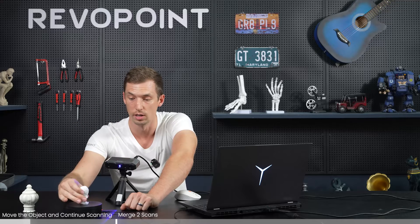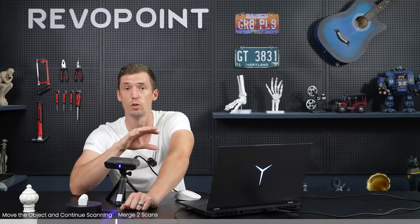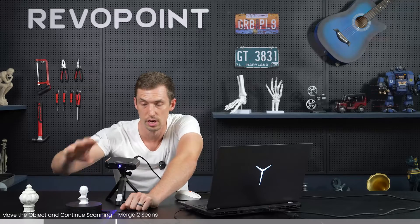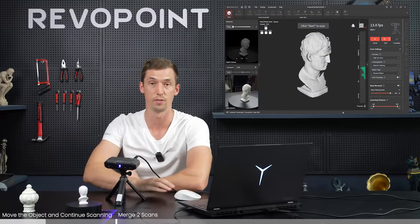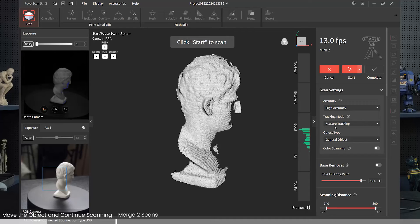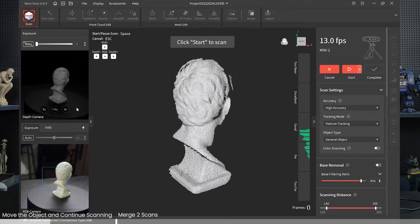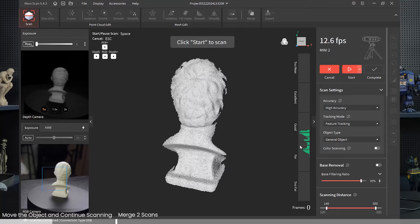All we do is complete the full scan, pause the software, flip the model on its side, then start up again. Don't panic because there will be an alignment error for maybe a second, but then the software will automatically find where you left off. It picks up the previous point clouds already collected and continues scanning the areas you didn't catch originally. I'll turn the LED on, depth camera on auto - it's coming out really nice.